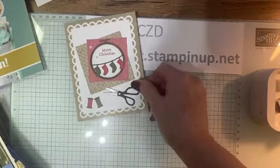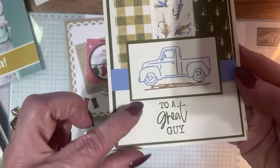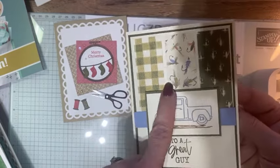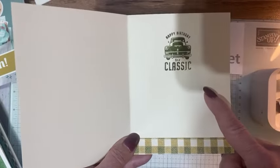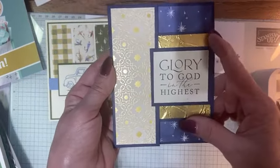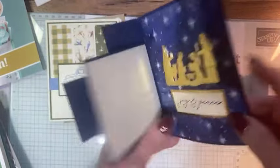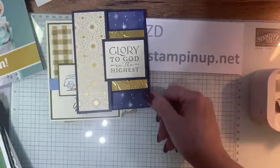This is Patty Waller's. I don't know if the camera's picking it up — there, you can see the wood grain. This is a great masculine card and I love how she used the DSP from the fishing collection. Look at it here, and then on the inside: 'Happy birthday to a classic.' This one is from Roberta Layton — I love this set. There's the painted texture embossing folder in gold, and look at the inside — oh, look how pretty that is.